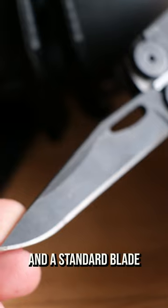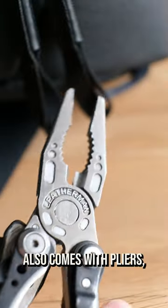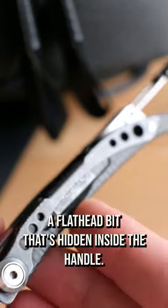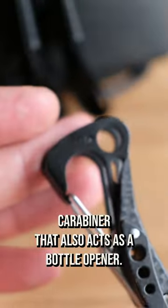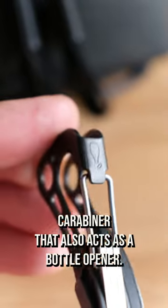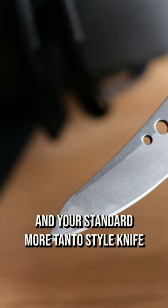And a standard blade. This is the Leatherman Skeletool CX. It also comes with pliers, a standard Phillips bit, a flat head bit hidden inside the handle, a carabiner that also acts as a bottle opener, a pocket clip, and a standard more Tanto style knife.